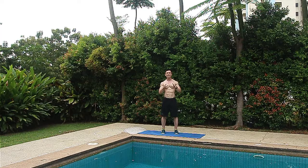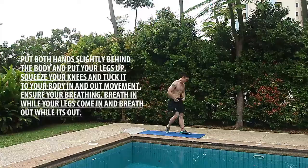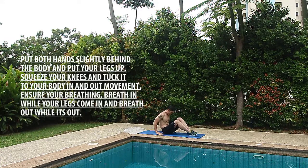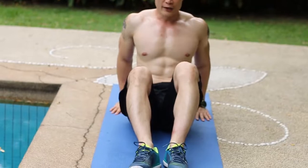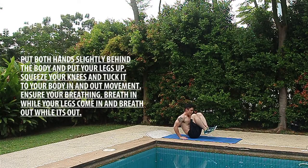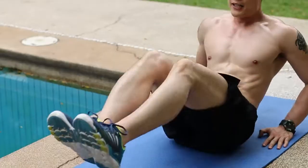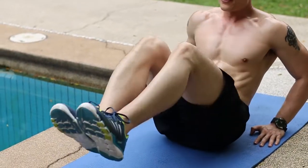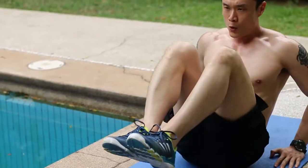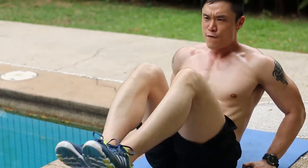The first exercise is called knee tucks. You're gonna go down to the ground, hands placed slightly behind your body, legs up in front of you. Squeeze your knees and tuck them into your body, then out again in a continuous fashion. As you come in, breathe out. We're gonna do this for 20 counts.